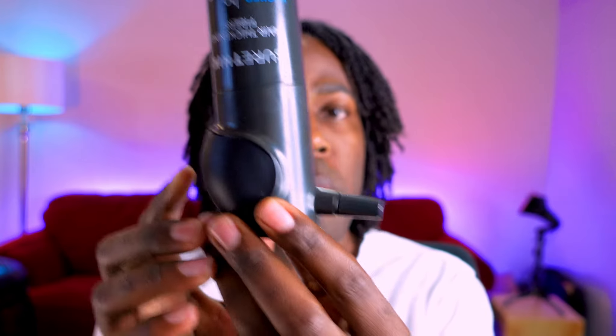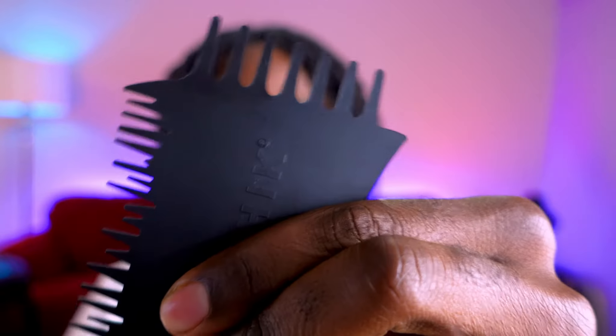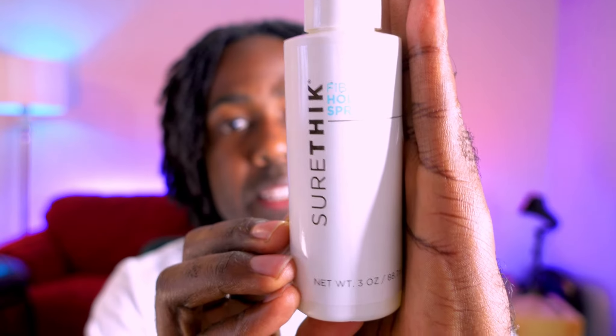If you want a more direct spray, you can push the back of it as well. Before we get started, I want to show you what else comes in the kit. If you have hair loss or thinning around your hairline, they provide you with a hairline applicator comb so that you can go around your hairline and make sure you're not getting the fibers on your forehead and can get a clean application. I will not be using this today. They also have a fiber holding spray that you use at the end to seal everything in.